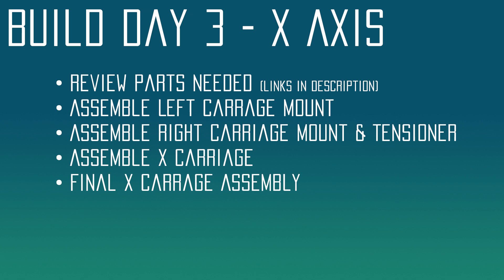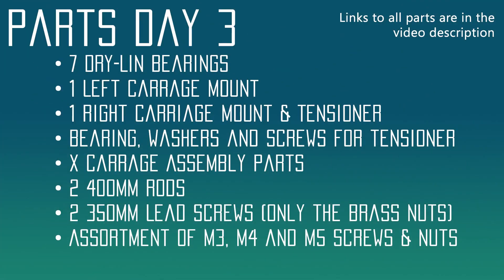Let's review what we're going to work on today. We're going to go over the different parts we'll need to assemble this. Then we're going to assemble the left side of the carriage mount, which includes some bearings. Then we're going to assemble the right side of the carriage mount, which includes the tensioner for the belt. Then we're going to assemble the X carriage, and finally we're going to put the entire X carriage assembly together, which will get us ready to mount it on the printer in our next video.